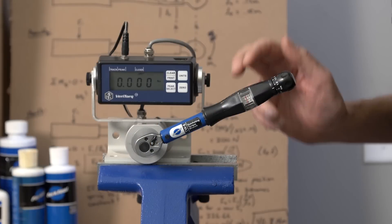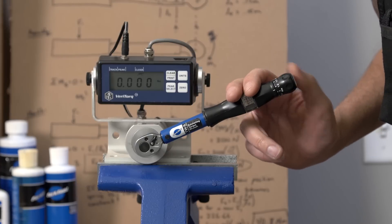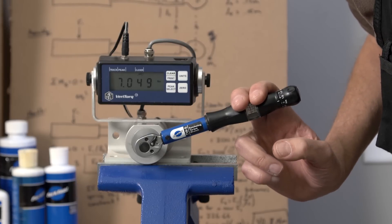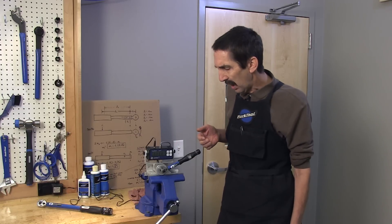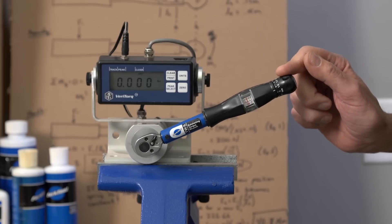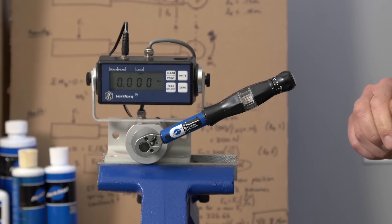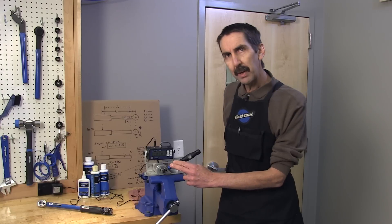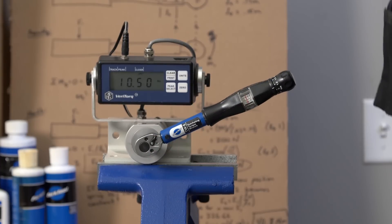We have a torque wrench dialed up to 7 Newton meters. Let's hold it in the middle where we're supposed to and run it up on our strain gauge. Now let's back off way to the end and do it again — less pressure. Let's move way forward on the wrench, choke up, and try it again — a higher torque reading.